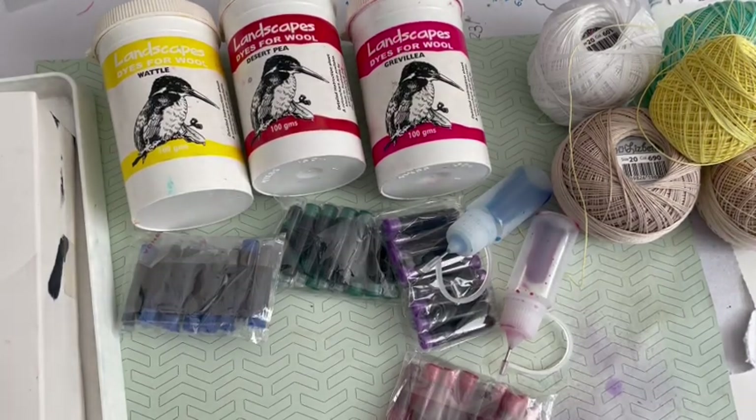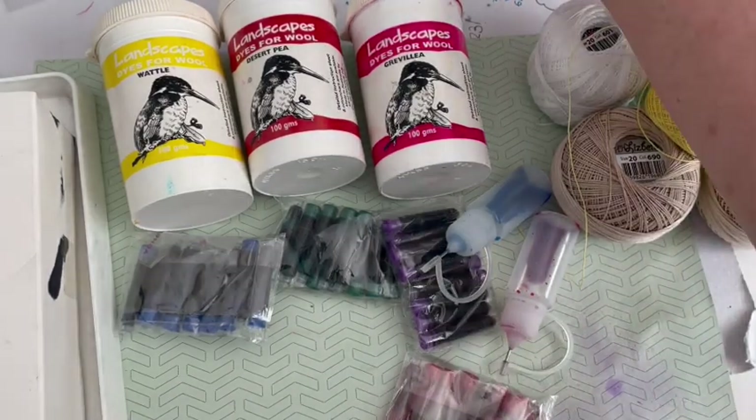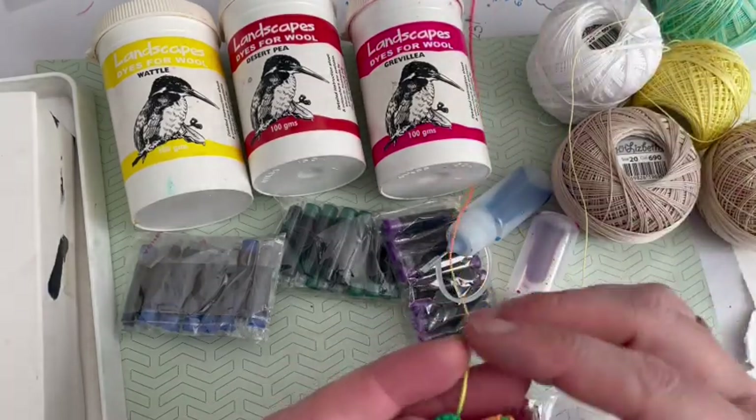Hello and welcome back to another Squeaky Chimp tutorial. Today I'm going to be carrying on the theme of tatting. I've already posted a couple of videos showing you how to begin to tat.